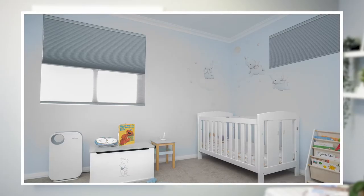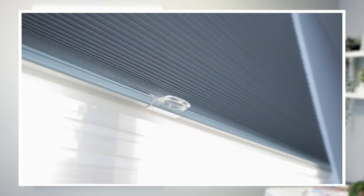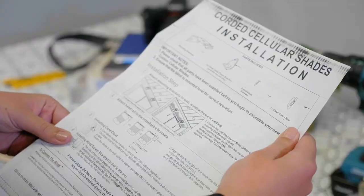Hi and welcome to the Curtain and Blind Company. In this short video you'll learn how to correctly install your new cellular shades. Your shades will arrive ready to go, so it's a good idea to first check you have all the parts by identifying them on the instruction sheet provided.